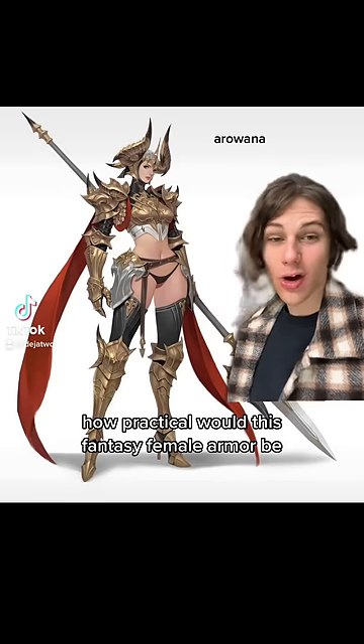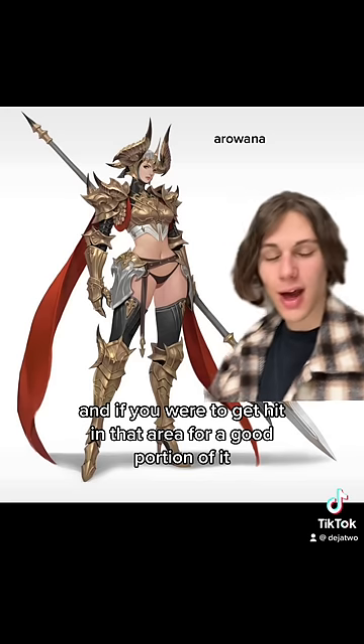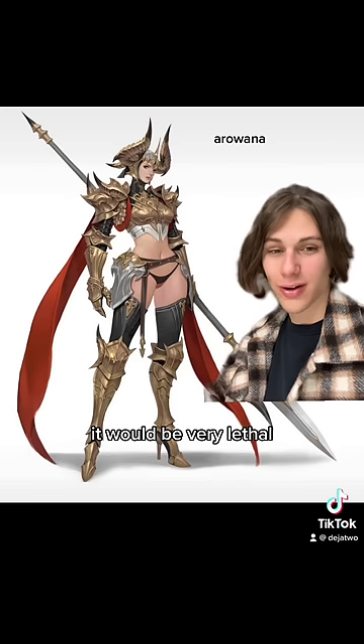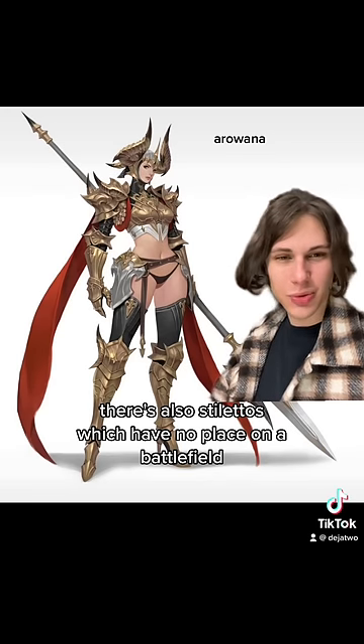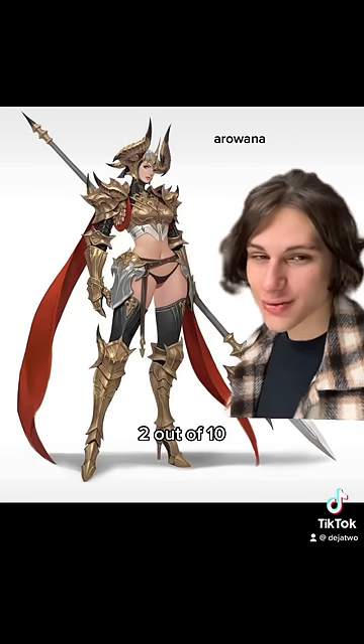How practical would this fantasy female armor be? Over half of your body isn't covered, and if you were to get hit in that area, for a good portion of it, it would be very lethal. There's also stilettos, which have no place on a battlefield, and crop top breastplates are just ridiculous. 2 out of 10.